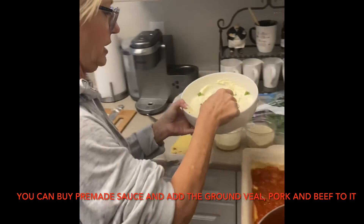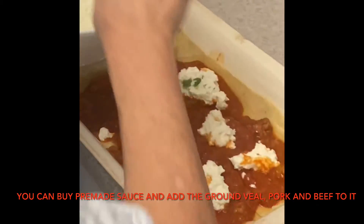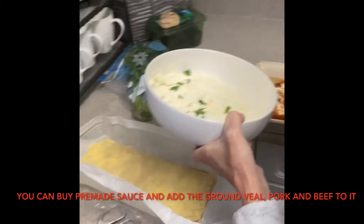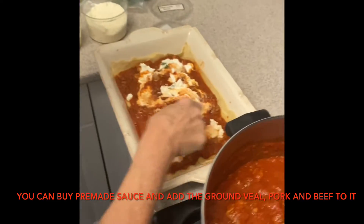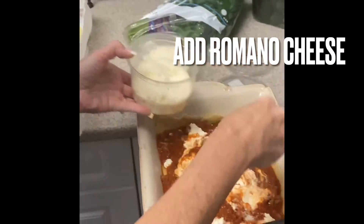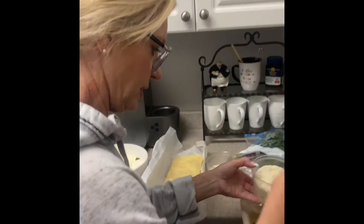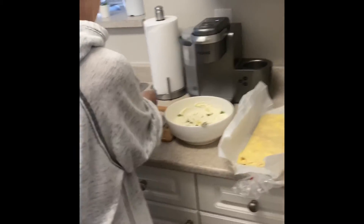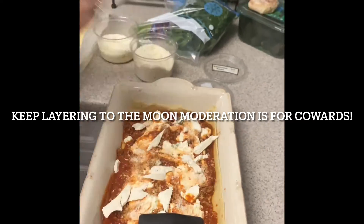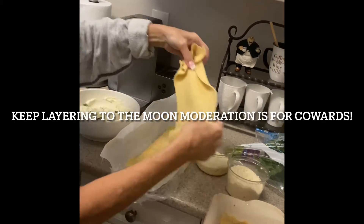Then we take the ricotta cheese that we mixed up and put some clumps in. This doesn't have to be fancy — it's like a natural kind of art project. Whatever way you want to do it, you throw it in and mix it a little to make sure you have enough in that layer. Then I add a little fresh grated romano cheese — the containers are too much work to grate while you're doing these things — and then a little parmesan cheese. Then I take a couple of pieces of fresh mozzarella and break it up. No fancy shapes; it's all going to melt together. We add that and layer the next noodles on top.